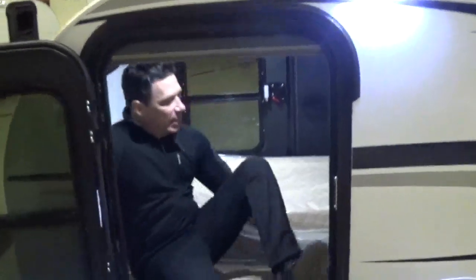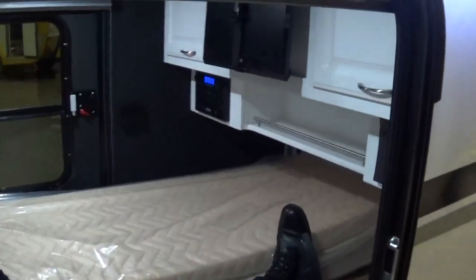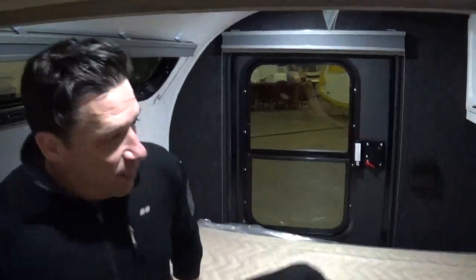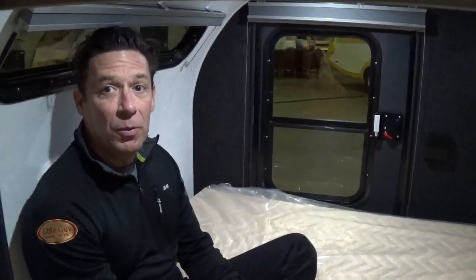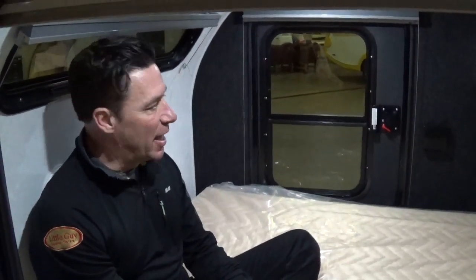As we slide to the inside, we've gone away from the tri-fold mattress and now we've gone with the two mattress setup, similar to the Tag and the Silver Shadow model. They fold on top of each other, so you've got a lot of storage space on the inside of this trailer. With this Max package, you're going to have drink holders on the walls and window shades — the window shades are awesome. They just slide down to provide all the privacy you need. They're available in gray, black, and tan, standard with this package.